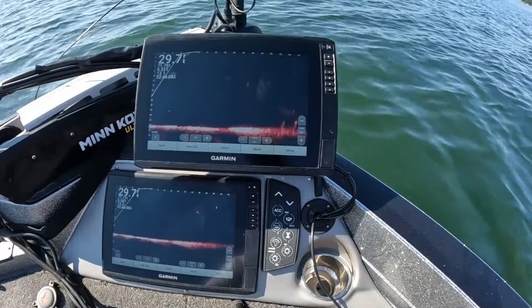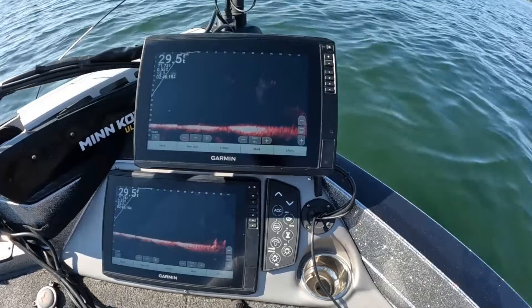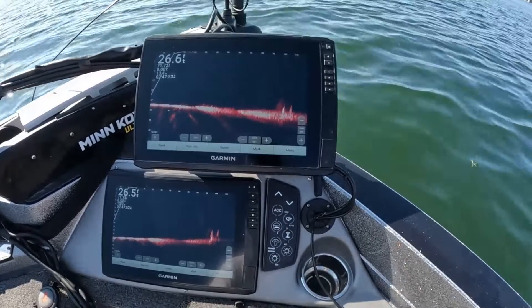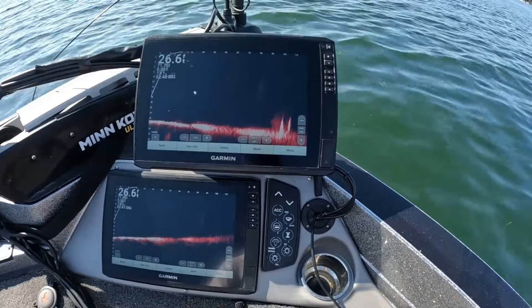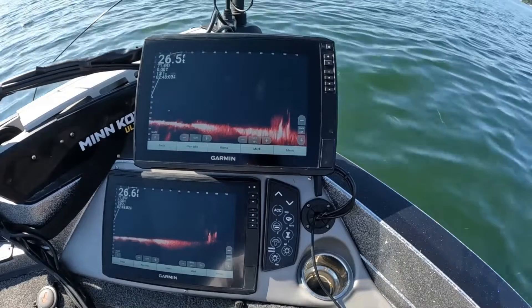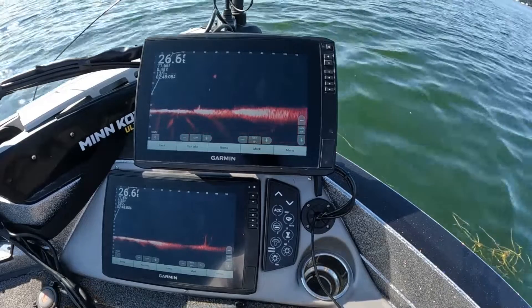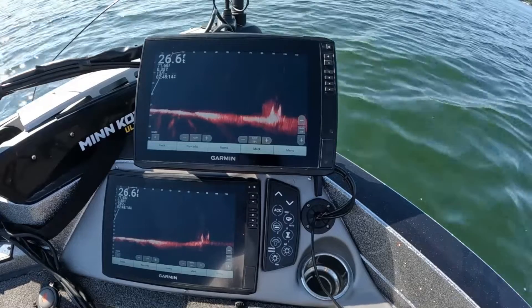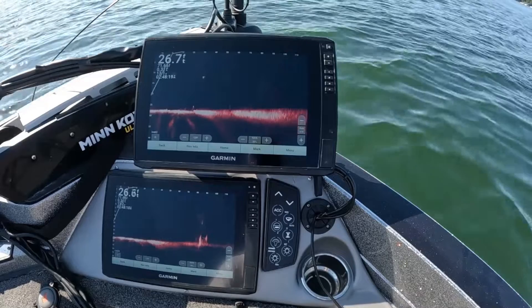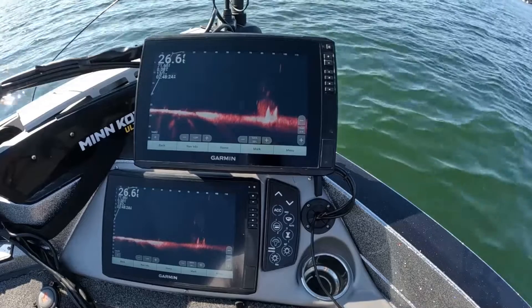I'm kind of just drifting away here. Let's go further and look at this same crib. Okay, here's that same crib and it's out about 105 feet. Definitely crisper, definitely brighter on the LVS62. Still plenty of power though on the LVS34. But you can definitely see that the XR is reaching out and touching that crib way better than the LVS34. But you can still see the fish on top of the crib from back here — they're now at 90 feet.